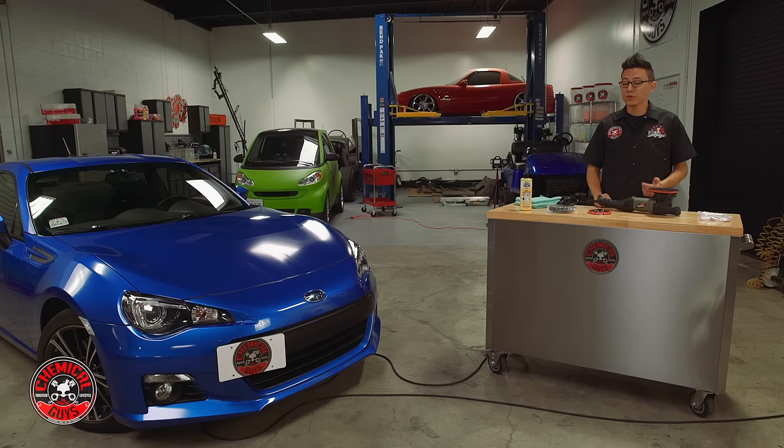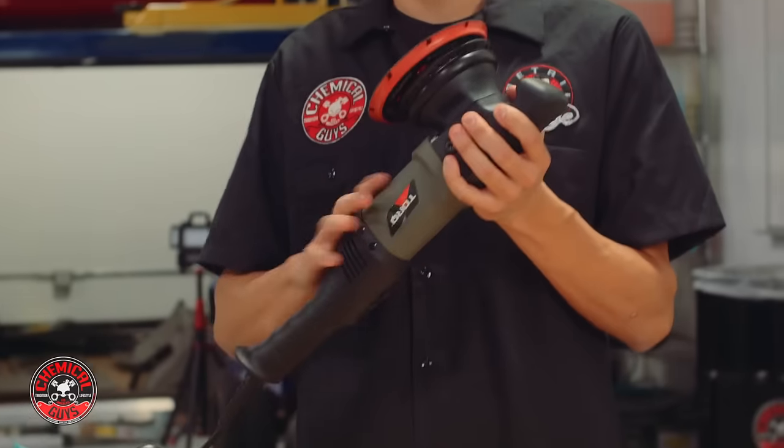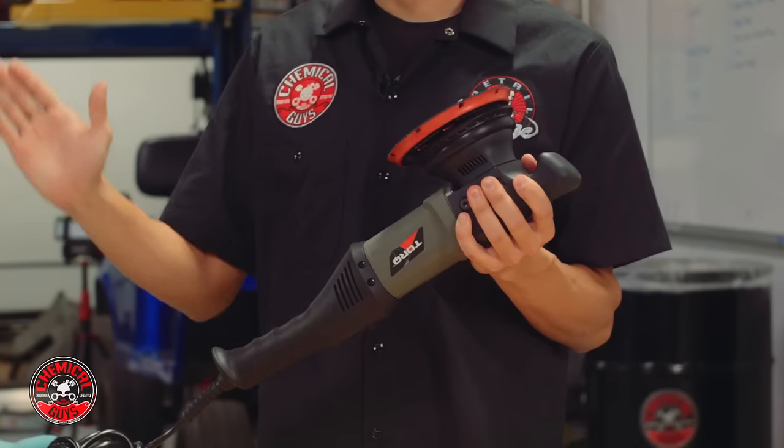Welcome back to Detail Garage. Today we're going to show you how to spread wax on a car using a dual action polisher. I'm going to use the Torque 22D dual action polisher to spread wax over the Subaru.